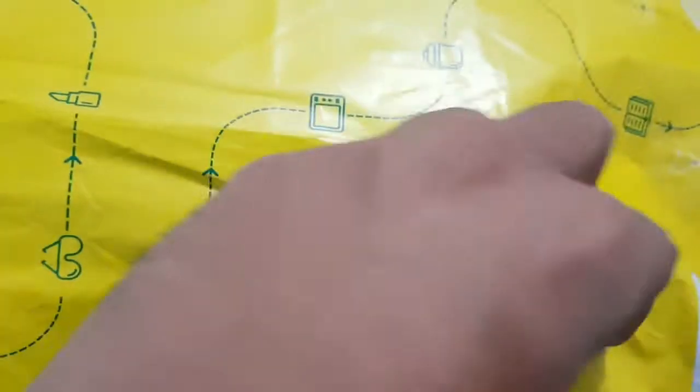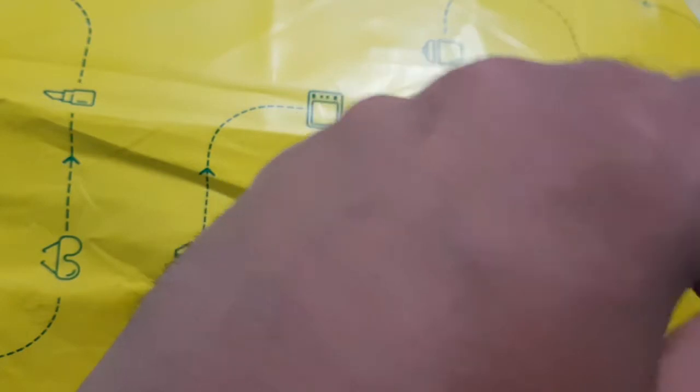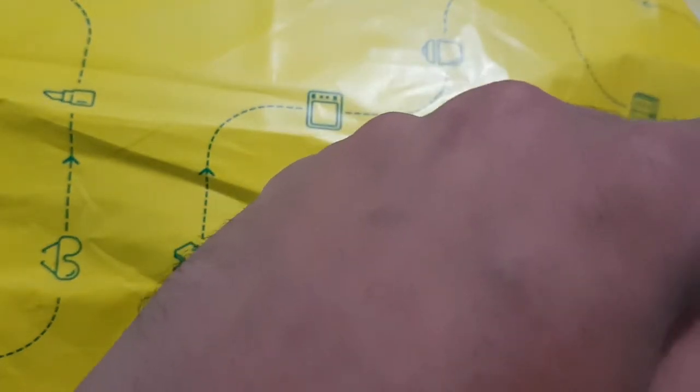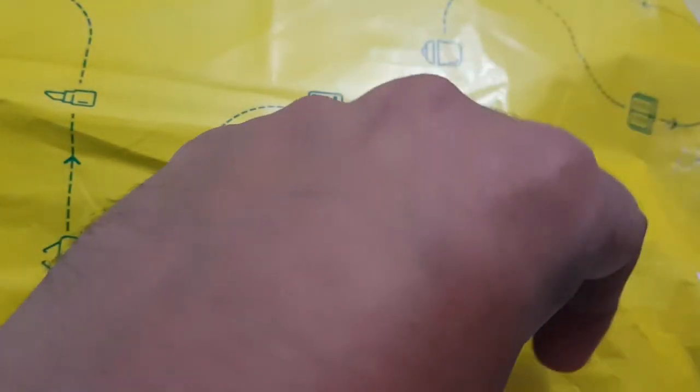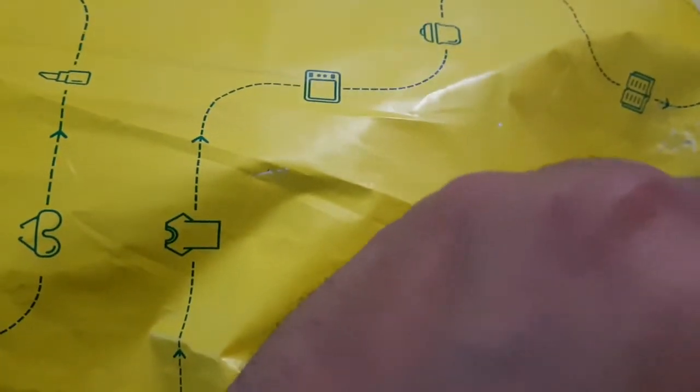Hi friends, this is Naveen and welcome to my channel New in Tech. In this video I am going to unbox the Lenovo P2, which was recently launched by Lenovo. So let us unbox it.